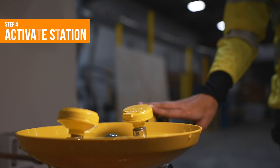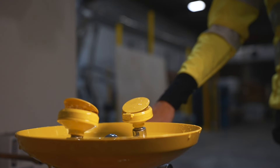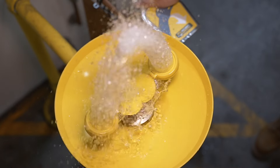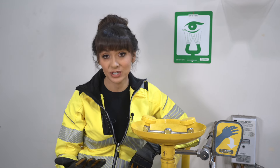Step 4: Activate the eyewash station to clear out stagnant water and make sure it's running right. Step 5: When you activate the eyewash station, watch to make sure both nozzle caps come off with the pressure of the water flow without you having to move them yourself. That way you're not stuck dealing with stubborn caps in an emergency.